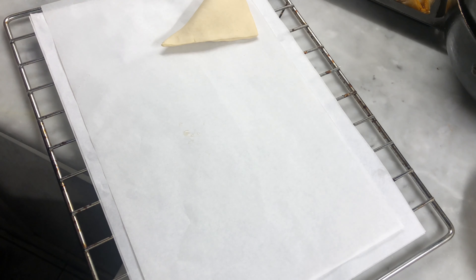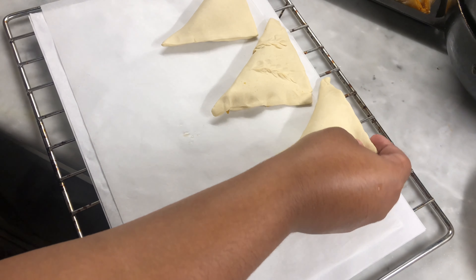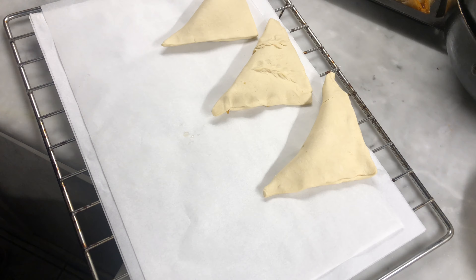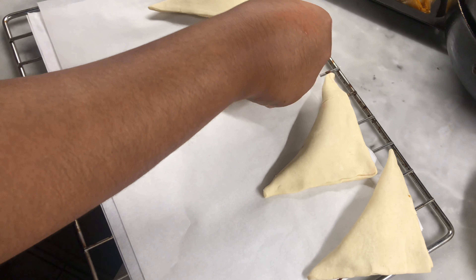I'm giving them an egg wash now, then adding them to the preheated oven for around 15 to 20 minutes at 180 degrees Celsius.